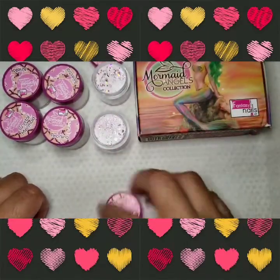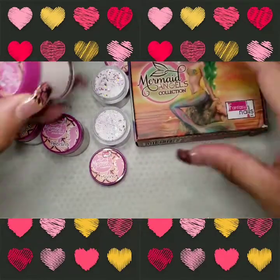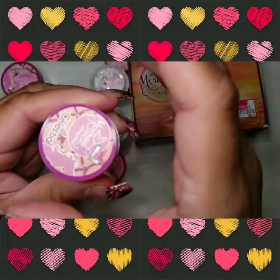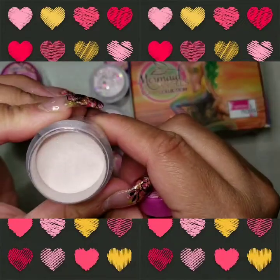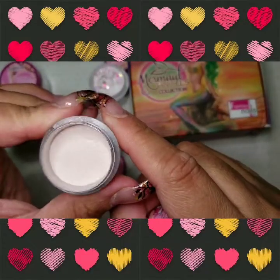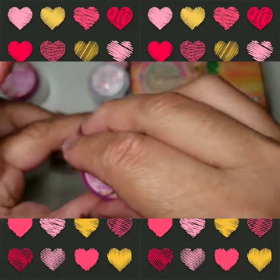Oh my god, I'm loving Marina - Marina is gorgeous! All right, the next one here is called Celestial. I don't even know if I'm saying that right, but it's like a creamy acrylic color, maybe like an ivory. We'll see.